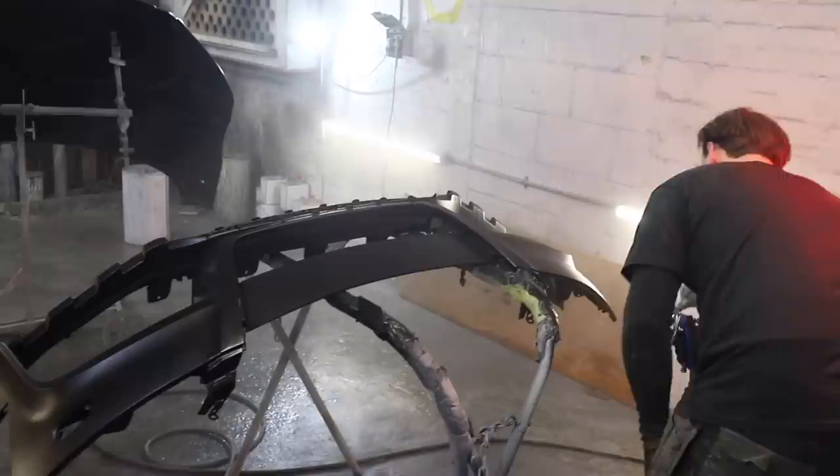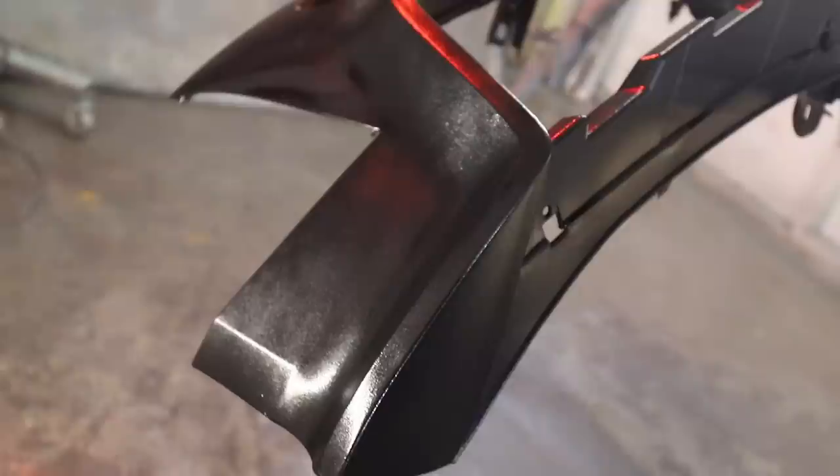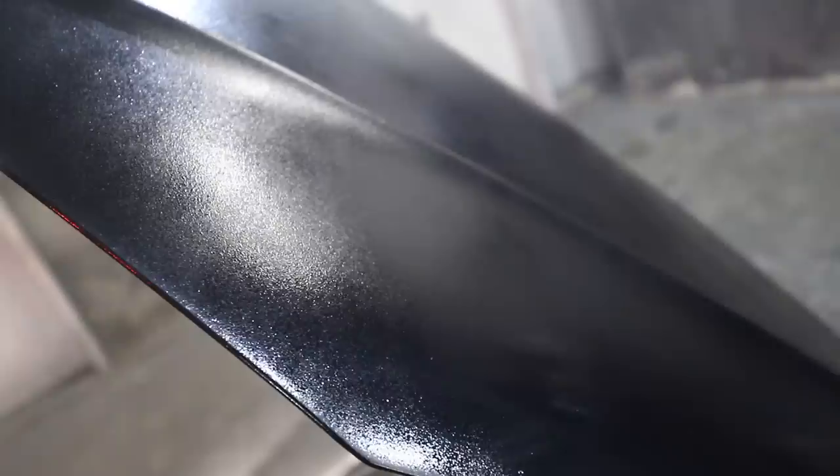Because I have absolutely no idea what a dust coat or a drop coat is, Josh steps in at this point and does that for me, just finishing off that base coat layer. Then once that's done, we can lay on our first coat of clear, then a second coat and possibly even a third coat, and then the bumper and the bonnet are painted.